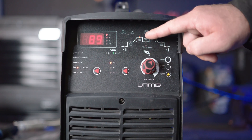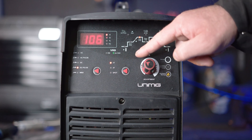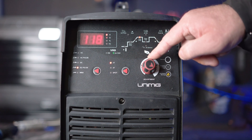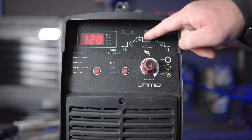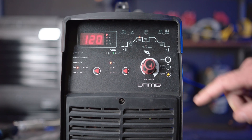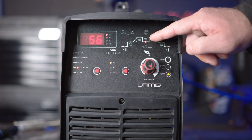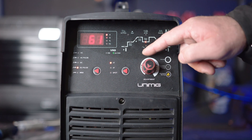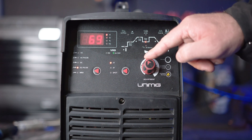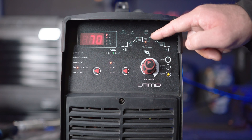Part 4: Peak amperage. Peak amp is the amperage at which you will be welding once the current climbs up from the start amp. Turning it up makes amps higher, turning it down makes amps lower. Part 5: Base amperage. Base amps are the set value of amperage delivered during the base amp period of the pulse cycle. A smaller gap between peak amps and base amps creates a hotter weld suitable for thicker materials, and a bigger gap creates a cooler weld suitable for thinner materials.